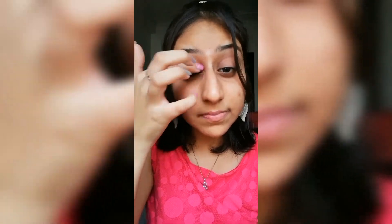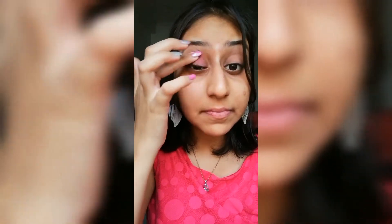I'm gonna start applying it on my upper eyelid, then on my cheeks, and in the end on my lips. I'll take some on my finger and apply it. See the difference — and I'm gonna do the same on my other eye.